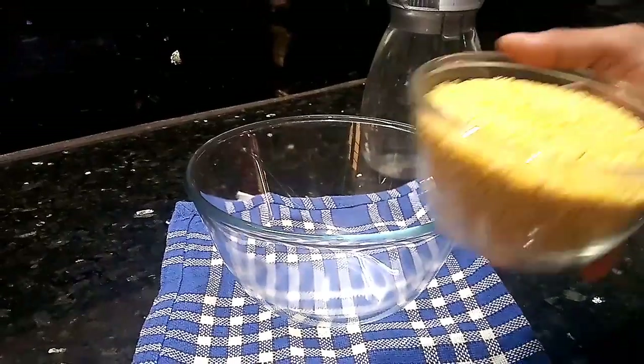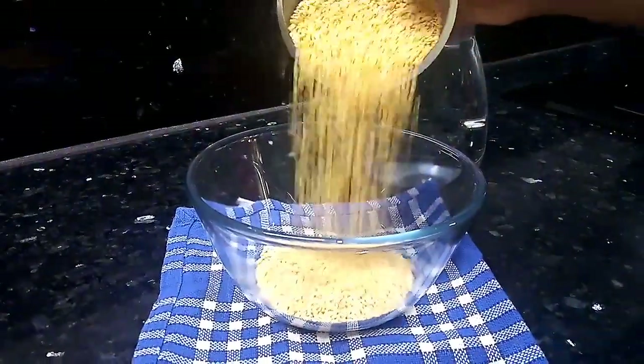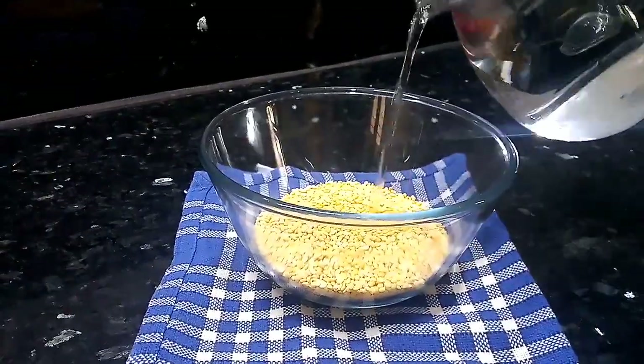I'm going to add a cup of Pasi — it's a moon doll. We'll add it to a bowl.